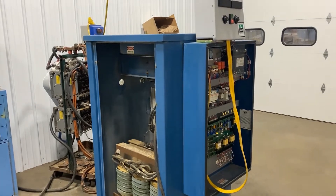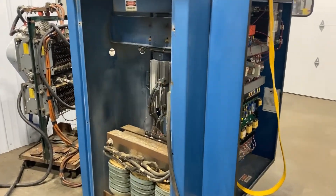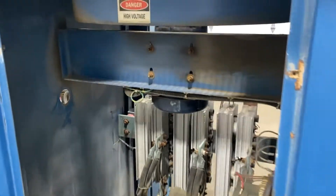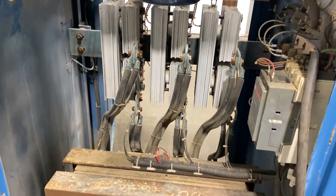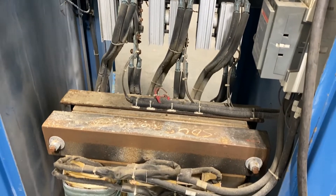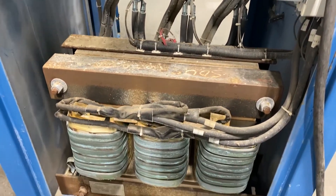Hello, today we're looking at a DynaPower 2000 amp 24 volt air-cooled rectifier brought to you by Lanco. Overall dimensions: 34 inches long by 48 inches wide by 64 inches high.